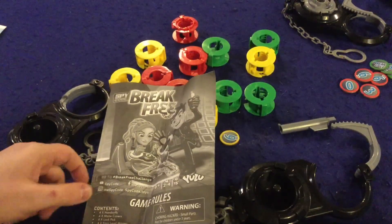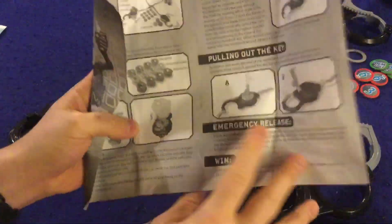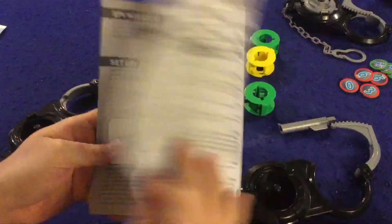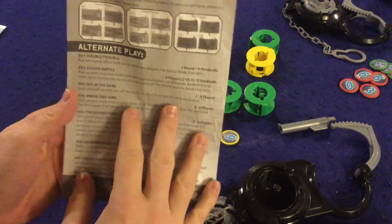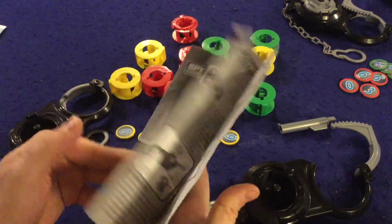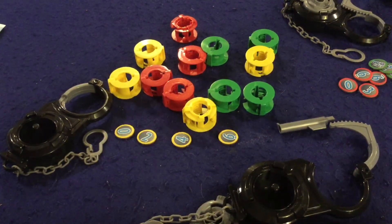Is it good? Let's open it up and I'll tell you what I think. First and foremost, you get a handy dandy rule sheet — it's really just one page double-sided. It's got pictures and a bunch of alternate play layouts on the back. It's a well-done rule booklet that should have you up and running in no time, and it includes more stuff than you'd expect.